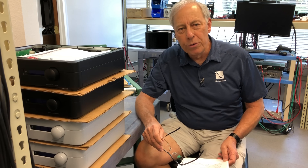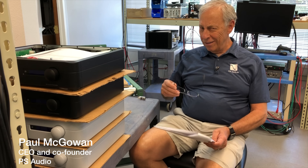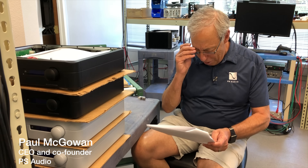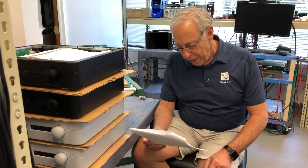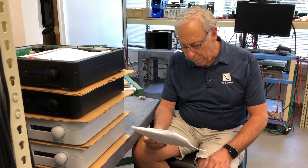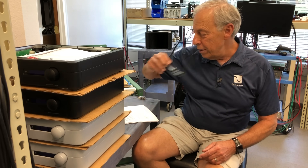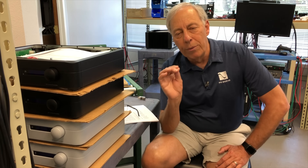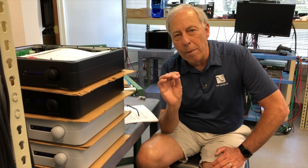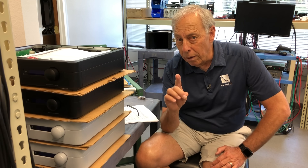Do vacuum tubes reduce audio resolution? Gigi in London, England wants to know: do tubes reduce the audio resolution? Everything sounds pleasant but a bit blended or softened. It is not as sharp and precise as with a Class D amplifier. You know why I love this question, Gigi? Because it really hits onto a common misconception and it's a very prevalent one, so you are not alone.